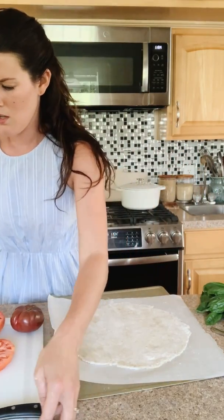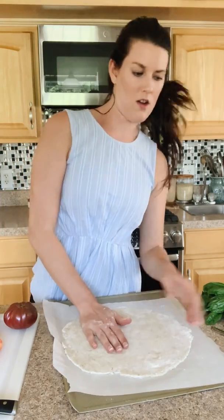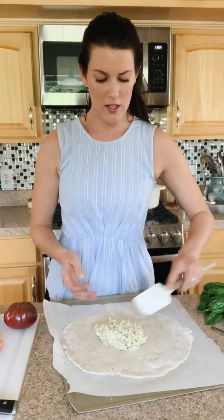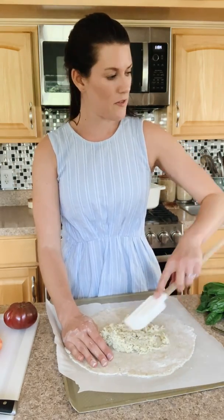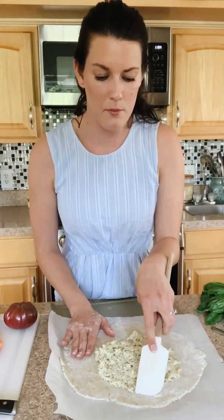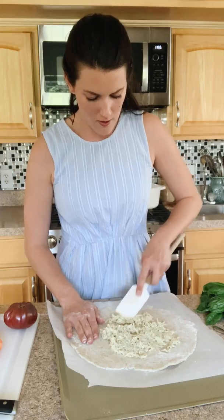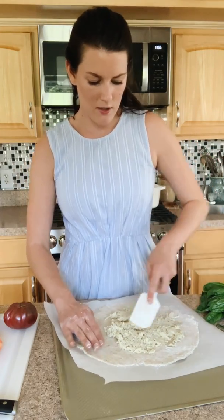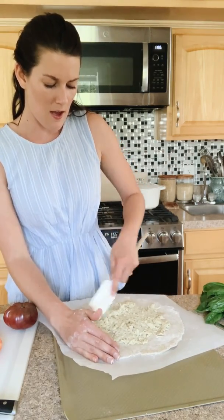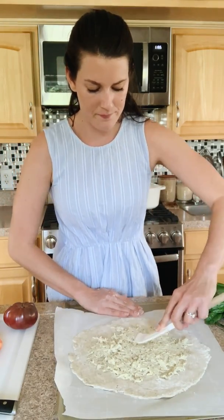We've got our crust back. Here's our crust and the filling — just pop it right out on there. You can use an offset spatula if you want, but a regular spatula is easy. I want you to see that I'm leaving a little bit of a crust border, since this is a galette it's going to get folded up. Just evenly spread the filling all over your dough.